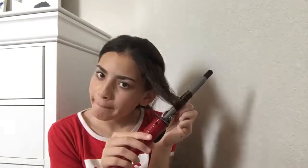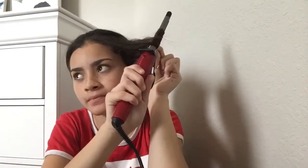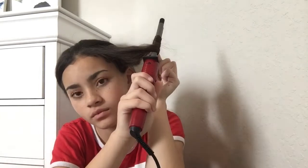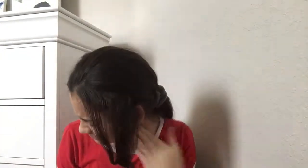Then you go like that, and you want to keep it there. Ow, it burnt my neck — by touching the neck it burnt my neck. But okay, then what you want to do is get another piece of hair from the other side.